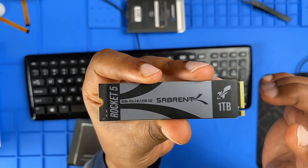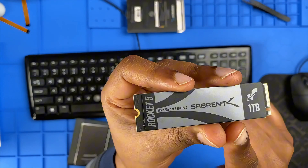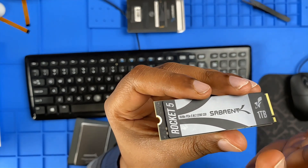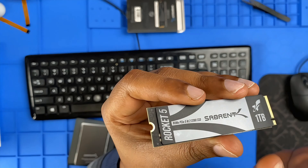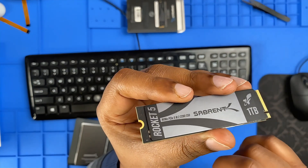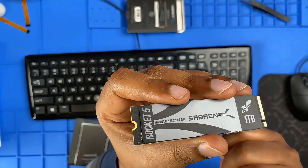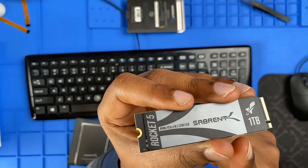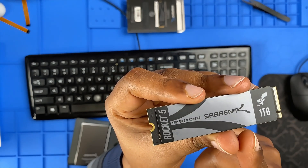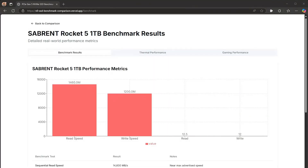Now let's talk about the metal plate on the top. Unlike the sticker, this is an actual heat spreader designed to help with cooling. Keep it on if you're using the SSD without an aftermarket heatsink. Remove it only if you're installing a high-performance SSD heatsink or using a motherboard with integrated cooling. PCIe Gen 5 SSDs run hot, so cooling is important. Otherwise, it's best to leave the metal plate on for passive cooling.